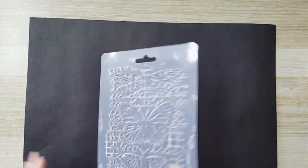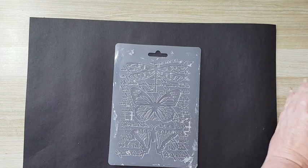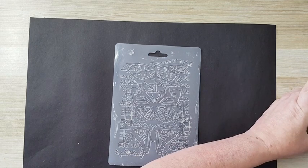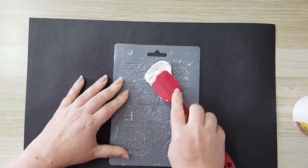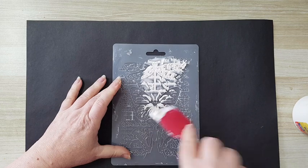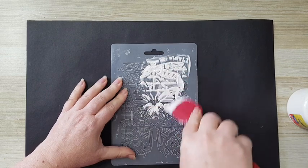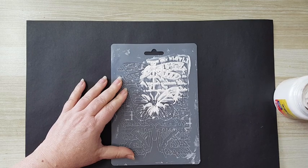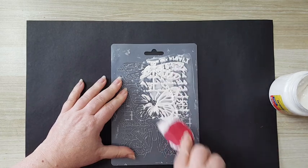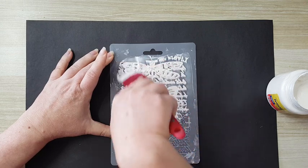Okay, so first of all we are starting with this Stamperia silicone mold and I'm going to use modeling paste. The first thing you need to do is not skimp on the modeling paste. You need to work it in first — put some pressure so it gets into the mold. It has a thickness of at least two millimeters, so you need to work it in. After working it in, I'm always checking that I have enough modeling paste. It needs to have a really thick coat.